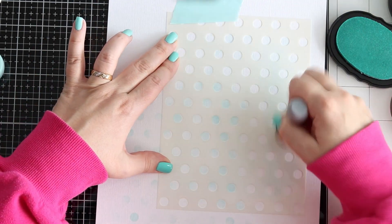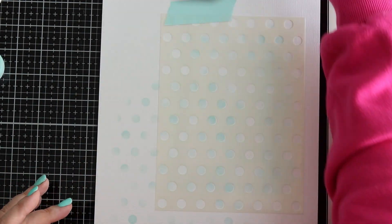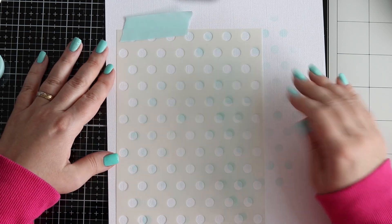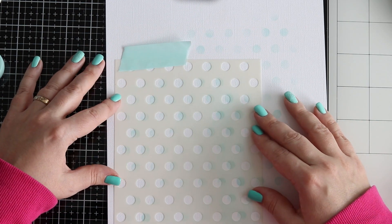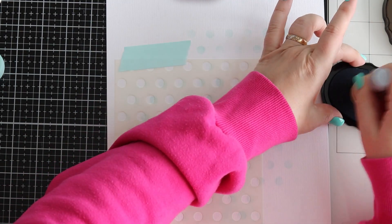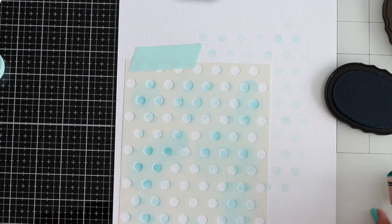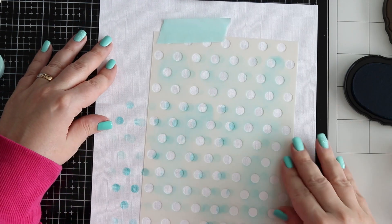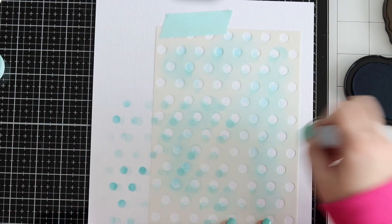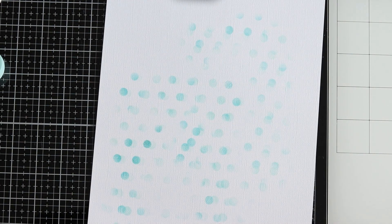I'm just creating the background now — placing ink on my ink blender. Sometimes I'm heavy handed, sometimes I'm light handed, so I get quite a variation of the same colour. I'm offsetting the stencil a little bit, just wanting to offset it. It's really handy having that mint tape in the corner to help keep the stencil in place. Now I'm adding the darker ink here and there and then moving the stencil yet again. Since I've already decided to place my photo in the lower section of the layout, I'm making sure I get a nice flow of dots.